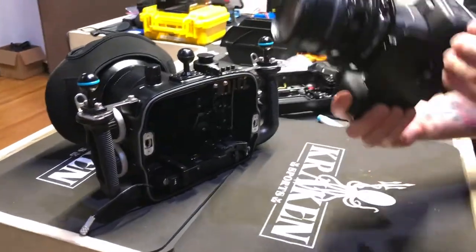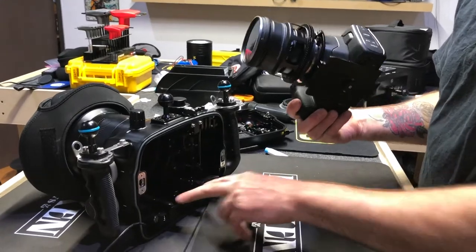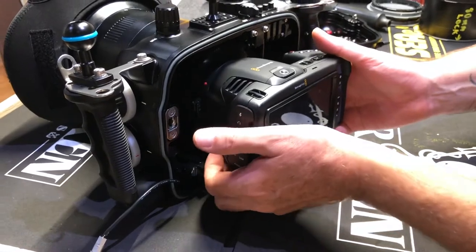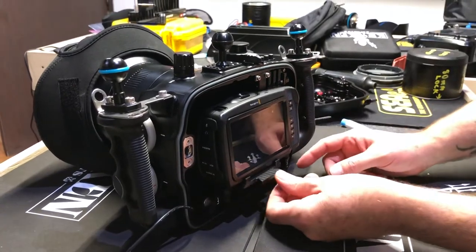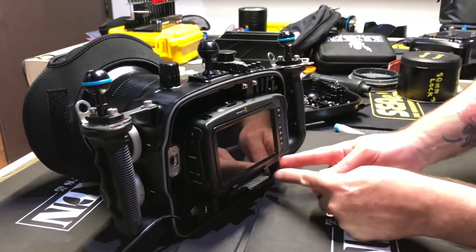Now all you have to do is mount your tray into the slot right here. You've got to remember to have your gears disengaged inside the housing. Just push it in there nice and slow, make it flush or as far as it will go with your finger, and then lock it with this lever under here.